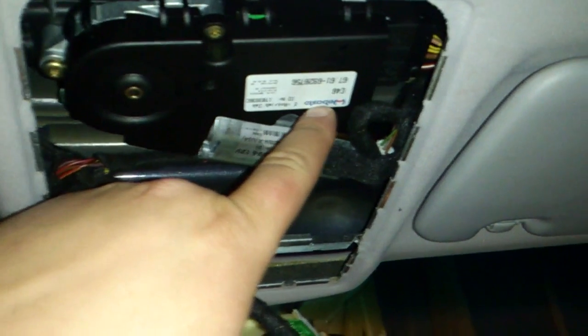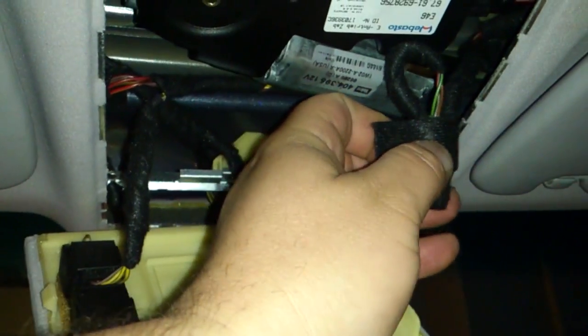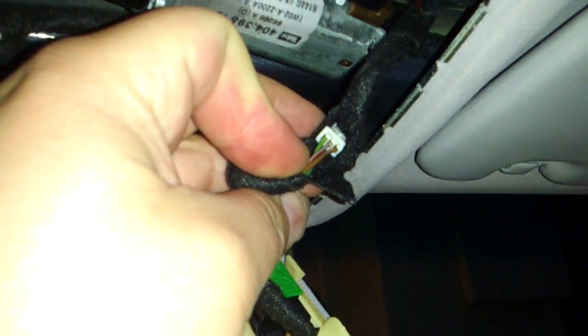Your HomeLink connection, which is a three-pin connection, will be right up here next to the moonroof motor. It is velcroed — or actually it's sticky-taped — so what we'll want to do is remove this tape here and then get access to the pin connection on the inside.